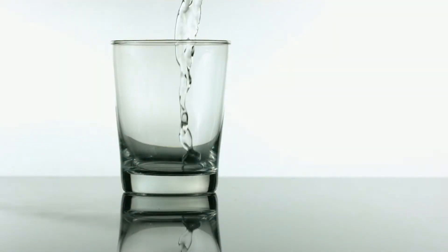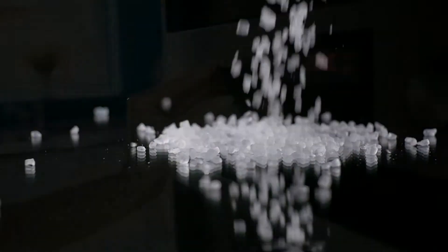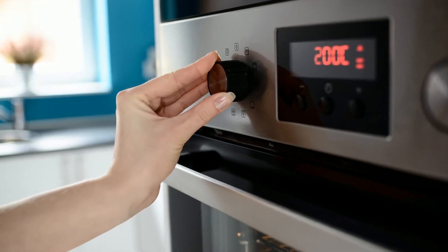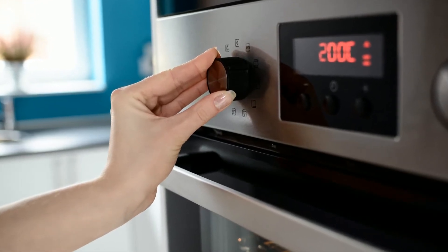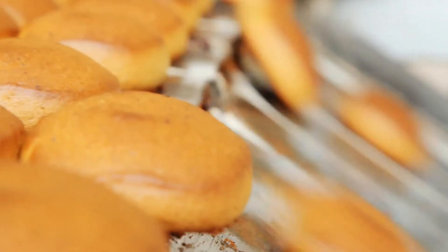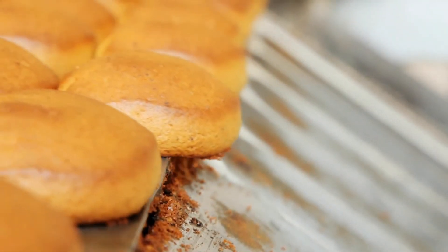However, instead of getting an eruption, the carbon dioxide fizzes to puff up your baked goods. The gas bubbles expand in the heat of the oven and rise to the top of the dough or batter into which it is mixed, giving you a fluffy quick bread or light cookies. But you have to be careful.